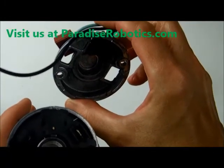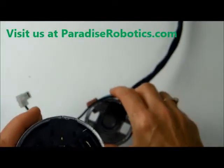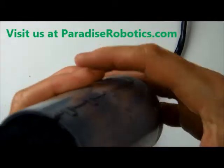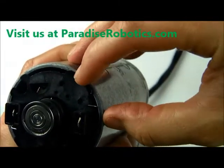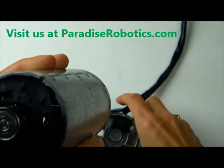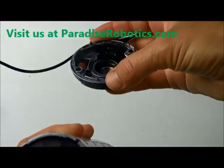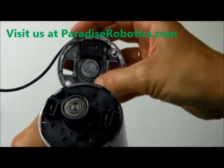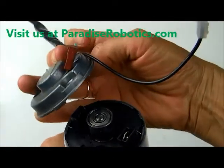Remember that the capacitors also need to come in contact with the housing. In addition, there's a notch here that should be roughly centered between the two protrusions on the plastic part of the brush kit, and on the cap there's something sticking out that's going to go into that notch once the cap gets assembled.